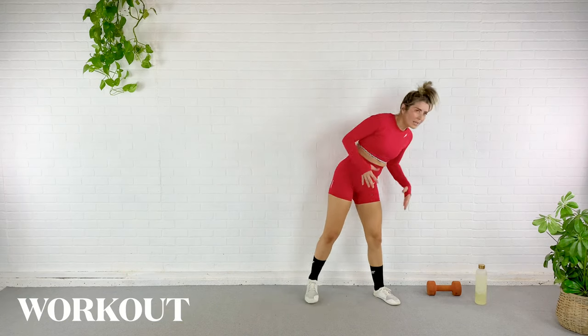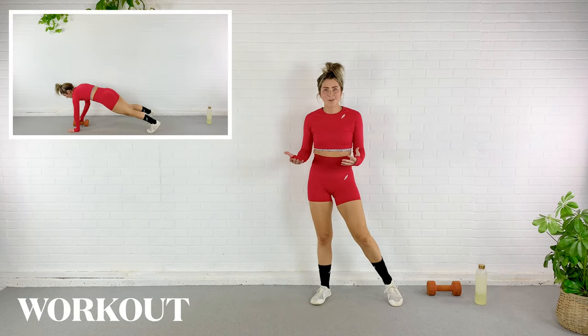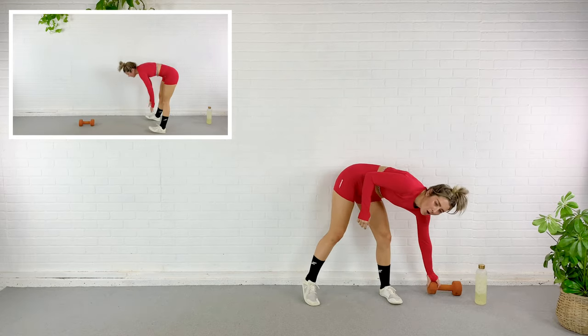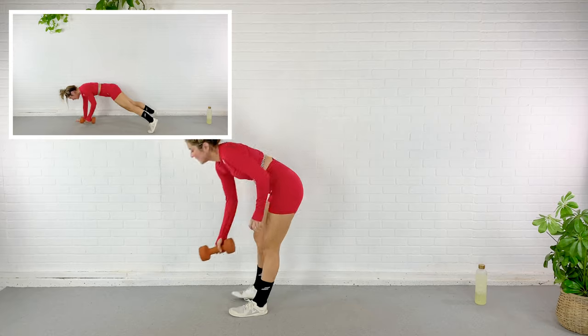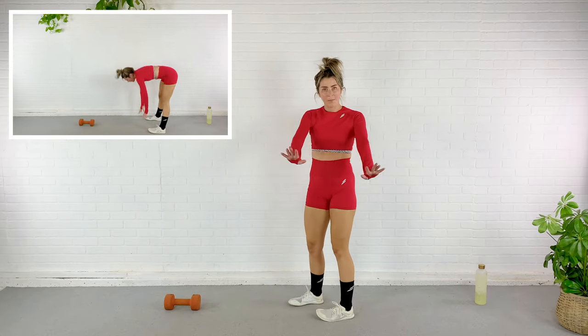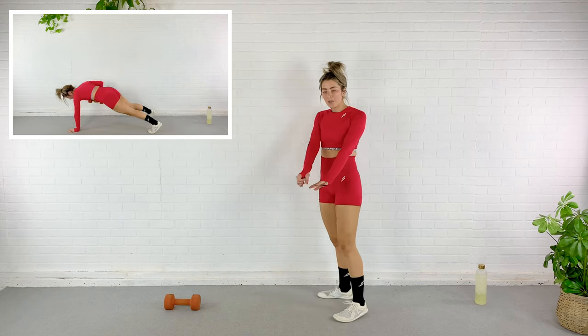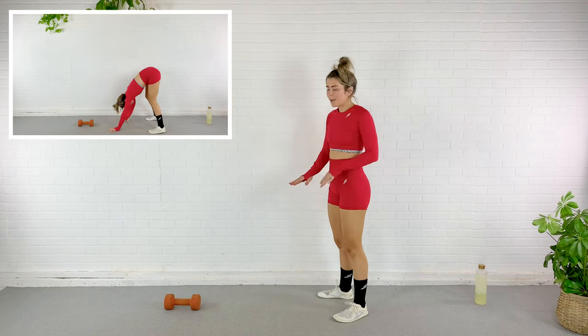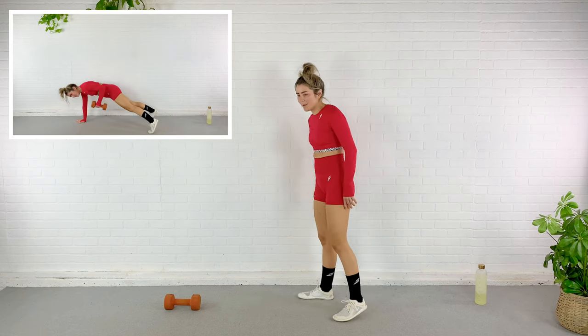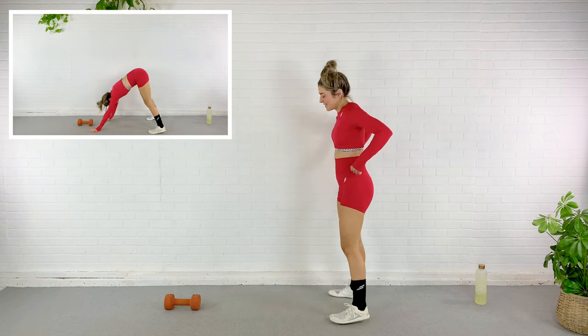First exercise is an inchworm with a row. I'm going to put my dumbbell right where, when I walk out to plank, it'll be right in between my hands. So I'll walk out to plank, row, walk it back up, walk it down again, row with the opposite arm, and walk it back up. We go in five seconds — get ready.